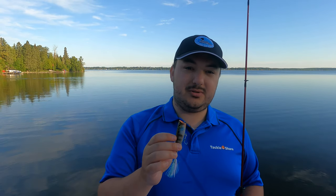Hey everyone, Jason here with Tackle Share. Today we're going to be going over topwater lures — where to fish them, when to fish them, and how to fish them. Let's get into it.